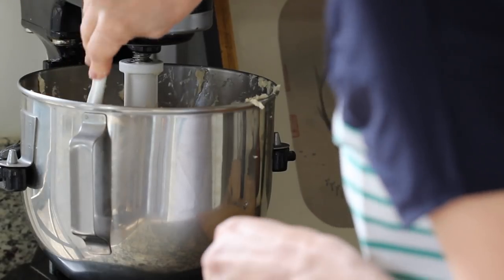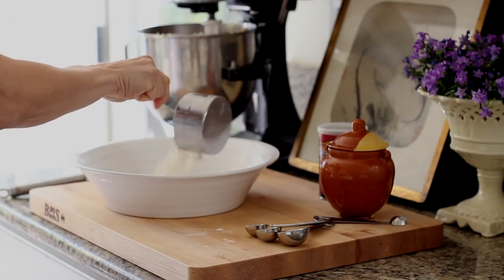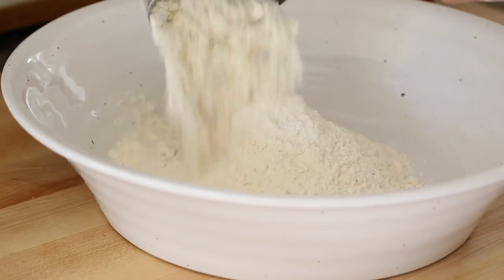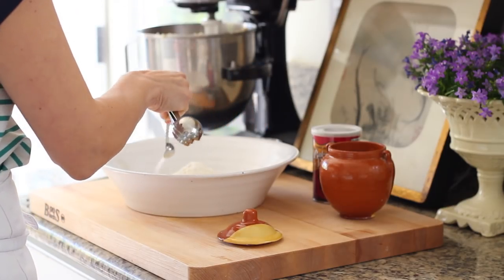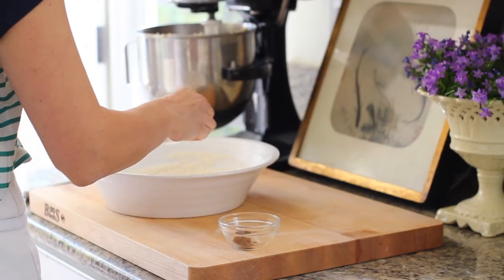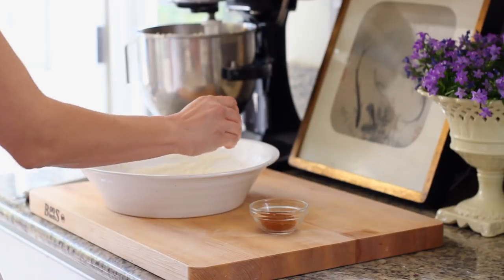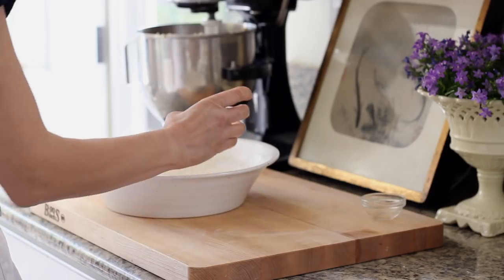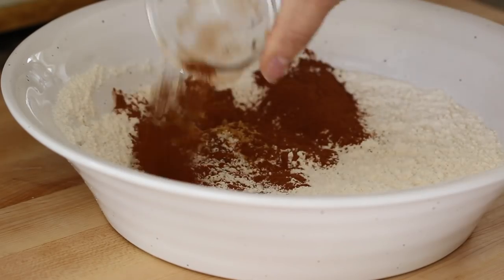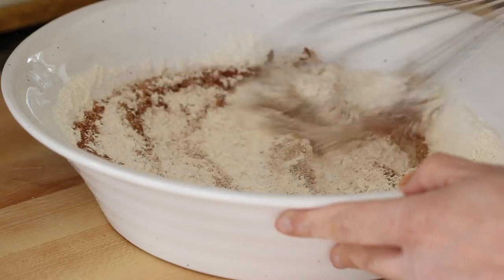Then we're going to scrape down our bowl and now it's time to combine the dry ingredients. In a bowl, you're going to combine a cup of flour, a half a teaspoon of salt, a half a teaspoon of baking soda, and now here come the spices. We're going to take an eighth of a teaspoon of ground cloves, a half of a teaspoon of ground ginger, and three teaspoons of cinnamon. We're going to go ahead and whisk that all up and then we're going to add the oatmeal.